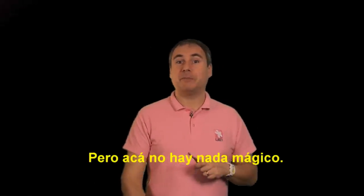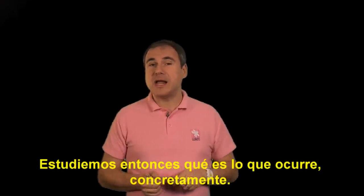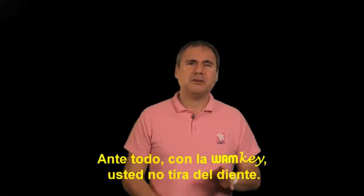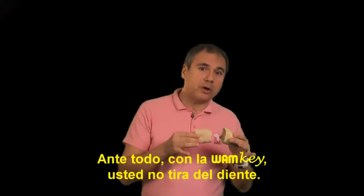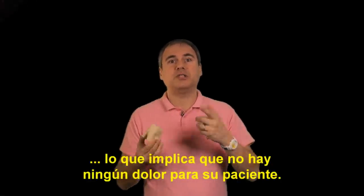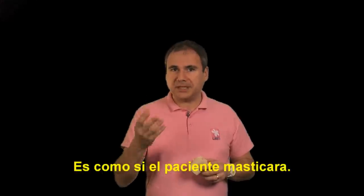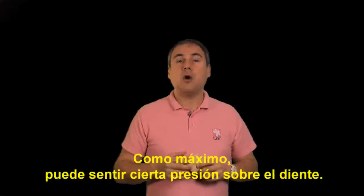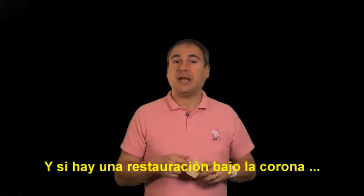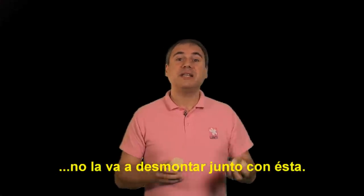I know what you think — it looks too good to be true. But there's nothing magic here, it's all about mechanics. First of all, One Key doesn't pull on the tooth — One Key pushes on the tooth, which means no discomfort at all for your patients. It's the same as if your patient was chewing. All your patient will feel is a little pressure on the tooth.